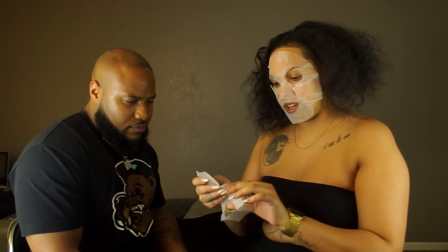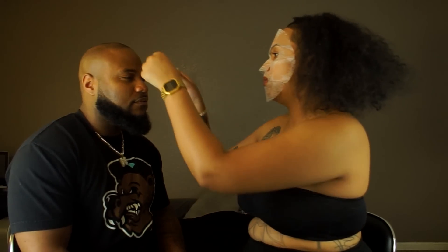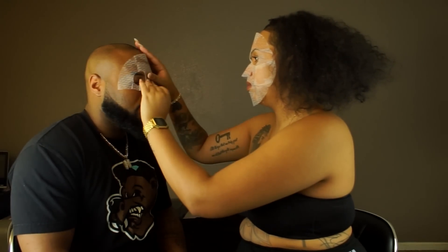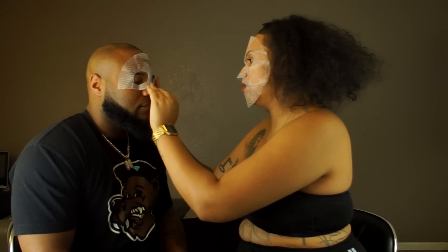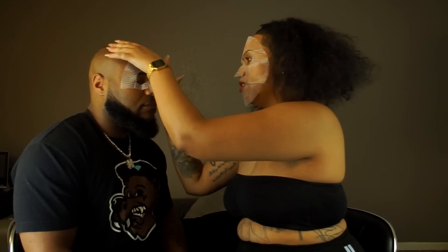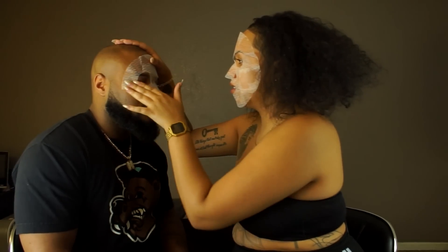It's wet too. No, it's sticky on the other side — that's how you apply it. It's weird because the thing looks so big but when you put it on it actually fits your face. I feel like it's gonna cut my face in 20 minutes.